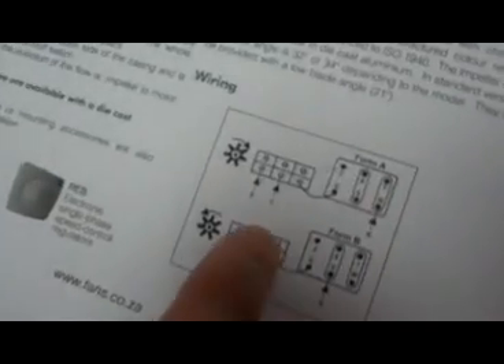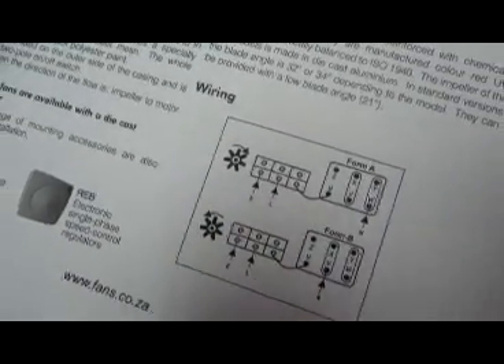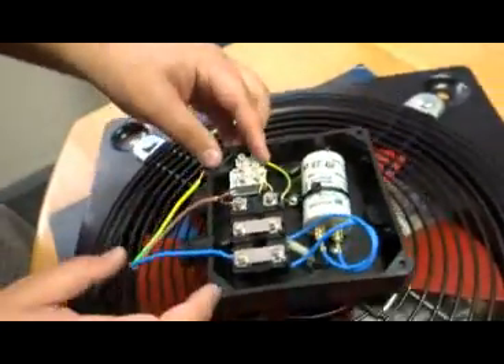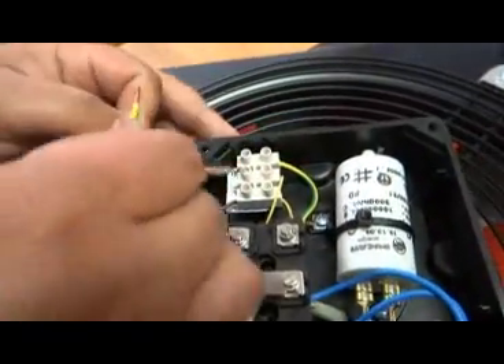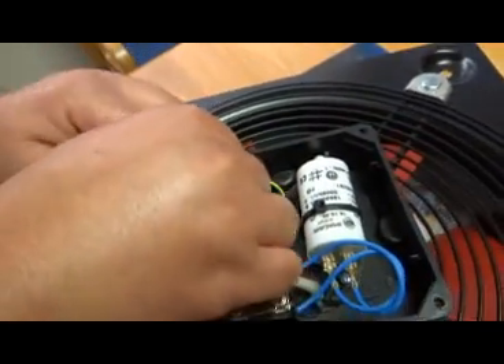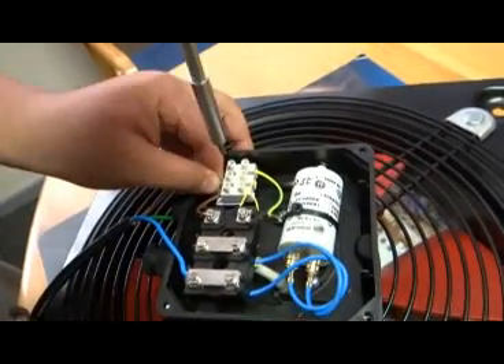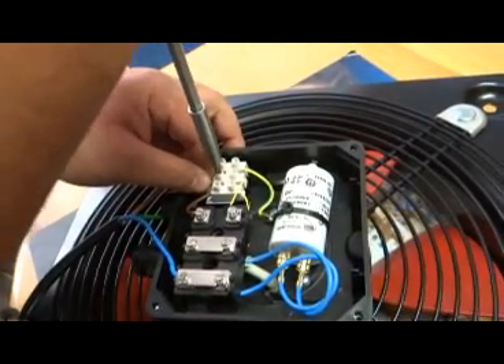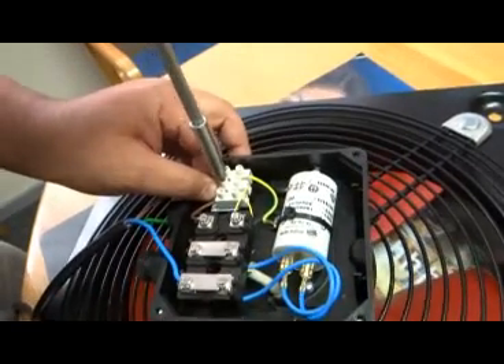Looking at our diagram now, we see that the next connection point is the live wire going into the TP in the middle — the middle TP. As you can see, there is our middle TP; that is where we insert our live wire. It needs to be properly fastened.